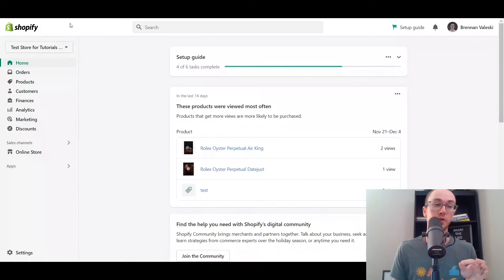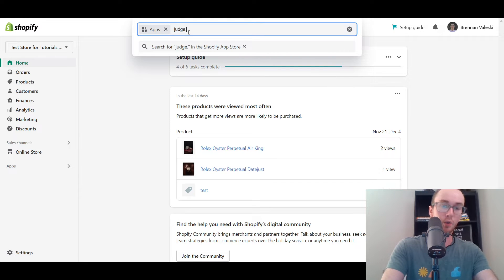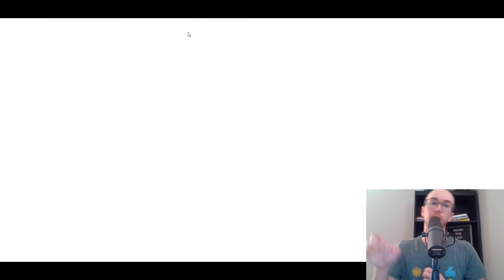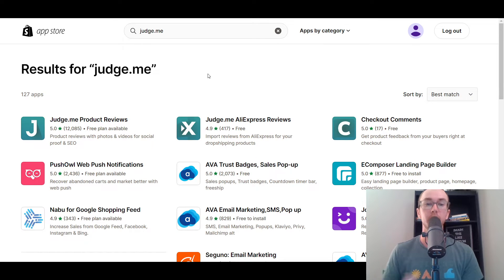First things first, you're going to want to make sure you are logged into your Shopify dashboard on your Shopify home. Next, you're going to come over here to apps and you're going to want to search for Judge.me. I will include a link down in the description box below as well for this specific app. They do have a free plan to add those AliExpress reviews. You're going to want to make sure that you install both the product reviews app for Judge.me as well as the AliExpress reviews app from Judge.me so that it works for importing those AliExpress reviews.